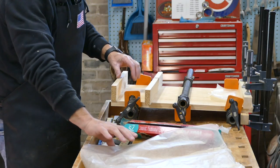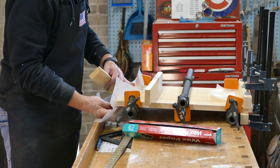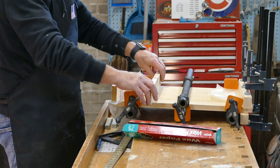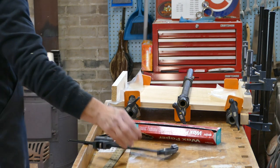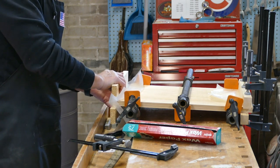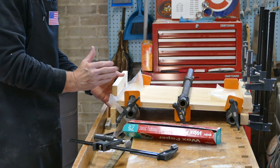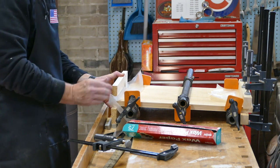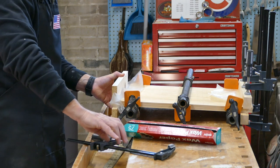On the ends, I'm going to cover the glue-up with wax paper so things won't stick to it. Then I'm going to clamp these boards this way so they'll all come flush in this direction. The pipe clamps are squeezing it this way and the glue will hold it, but I want to make sure there's no variance and it stays flat.